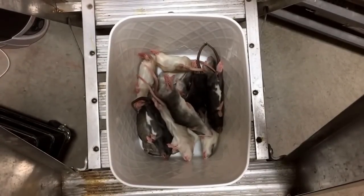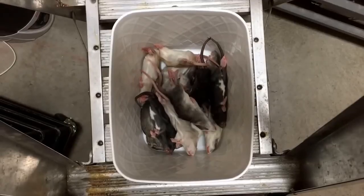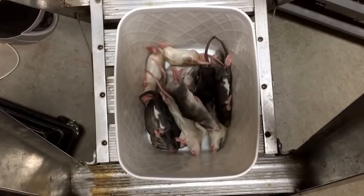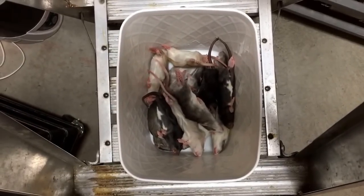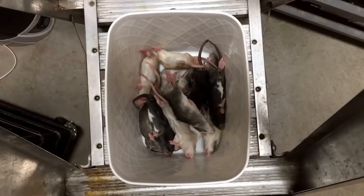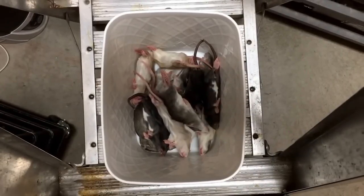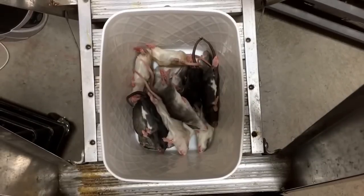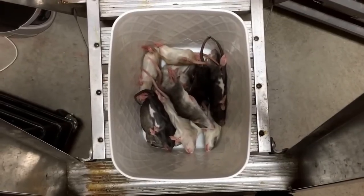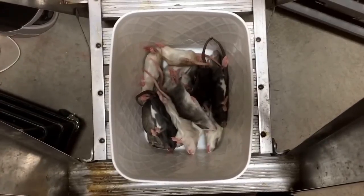Frozen thawed rodents keep in the freezer for about six months, so it's very easy to buy large quantities and conserve them for a long time. Whereas live rodents, unless you're breeding them yourselves — which is a whole other story — I simply do not have the time nor would I ever want to do that. If you're not breeding your own rodents, you're going to have to go to a pet store every couple of weeks to buy rodents. You're in charge of keeping that rodent healthy while it's in your care, and if you're feeding live, you have to make sure your snake actually eats the rodent. Sometimes the snake is not interested and then you're stuck with the rodent. So just for me, frozen thawed is the best way to go about it.